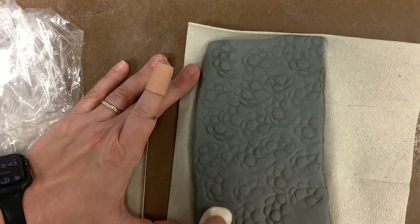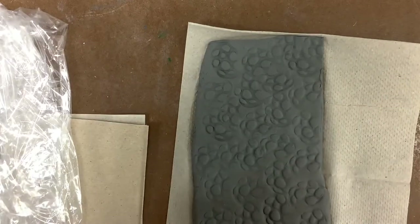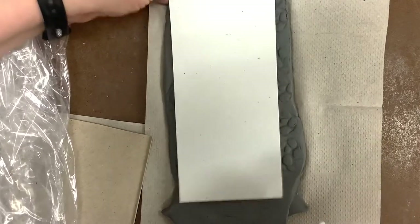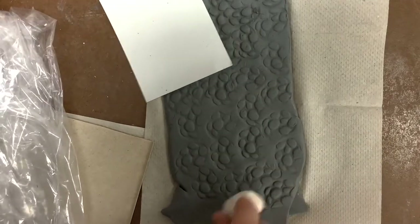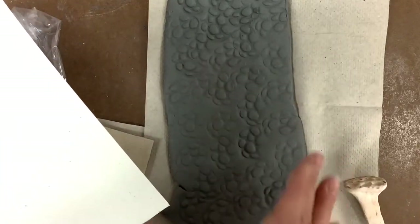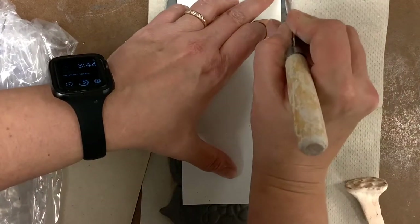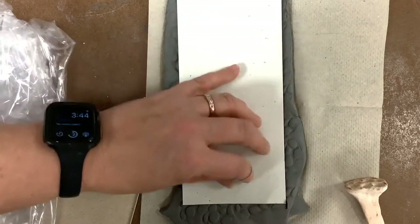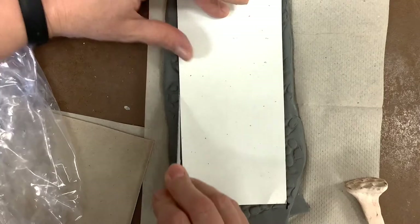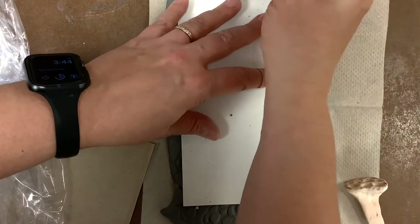We don't want to push too hard because we don't want to make the clay too thin, but you just want to check it from time to time and make sure you've got enough done so that the texture fills the whole entire part of your clay. You may be a little deformed at this point because it may have squished out, but you're going to lay your template on here and cut it out. Just trim around this part — don't push too hard on the clay because you don't want to squish the texture. You want to leave the texture on there.